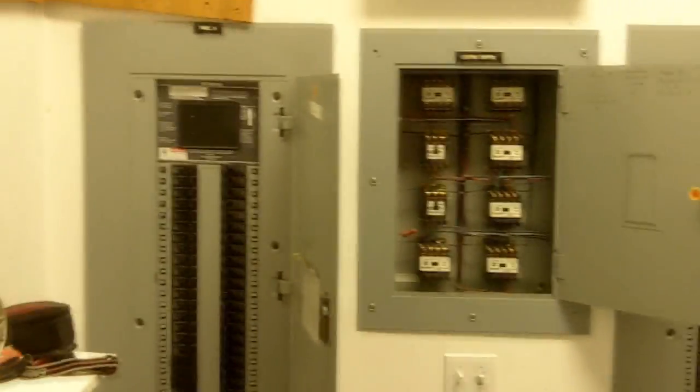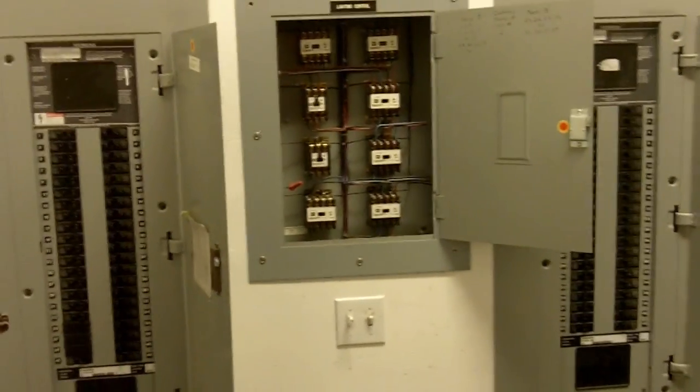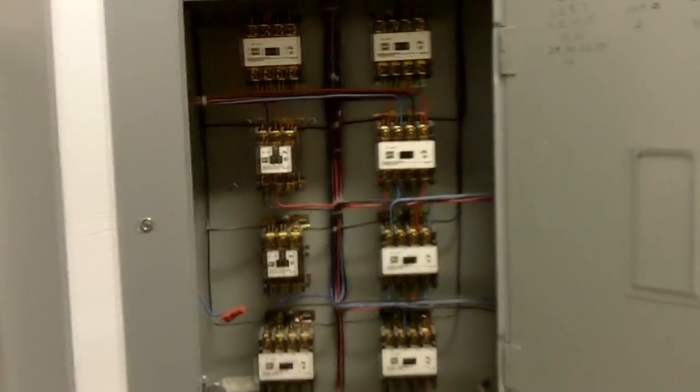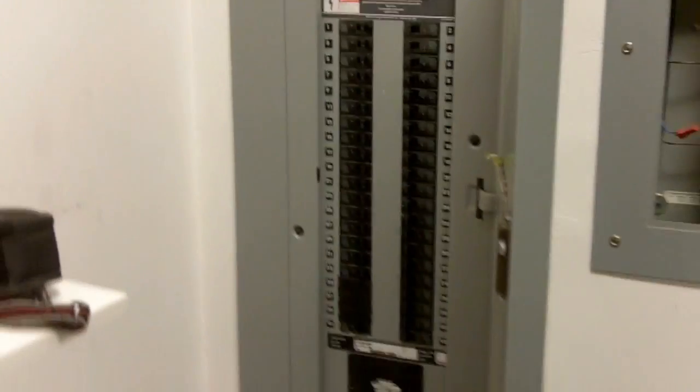I've been sent out here to determine how to separate those two panels and move one of the panels 30 feet to the right. We're going to have to relocate all the lighting through the contactors and figure out whether we're going to keep those contactors or just delete them and run everything off of breakers — depends on what the owners want to do.